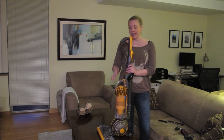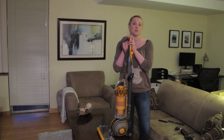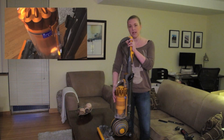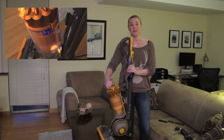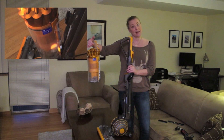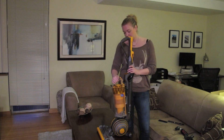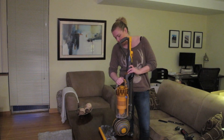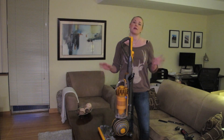Secondly, I think the best feature is the fact that this vacuum doesn't use any vacuum bags. Instead, everything is collected in this canister and to empty the vacuum you simply pop this off and then press this button again and it will just empty the contents into your dustbin, then clip it back on. Super easy, no mess, no fuss.